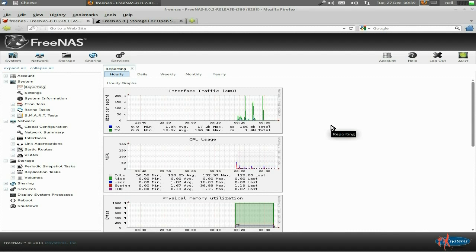Right, here's my FreeNAS box. You can log in from any machine because you get a specific HTTP address - your web address to go to. And it tells you anything you really want to know about it. Do remember to change the admin account name and the password - that's the first thing you do.